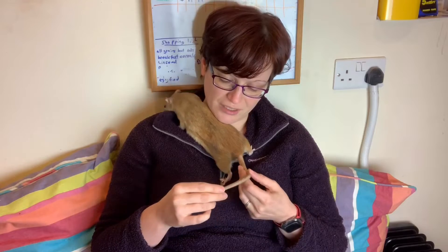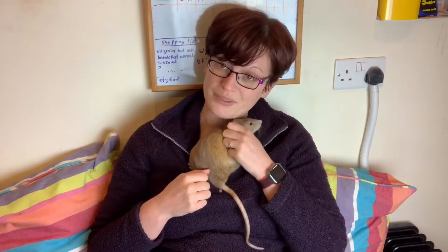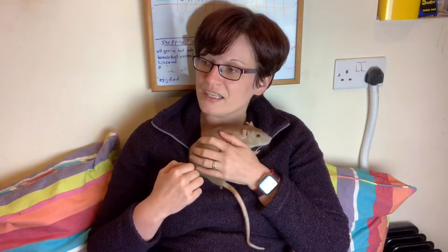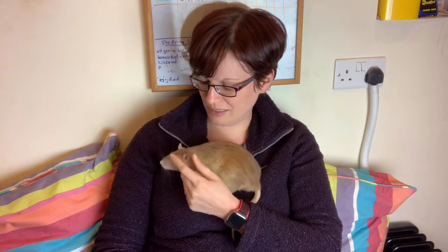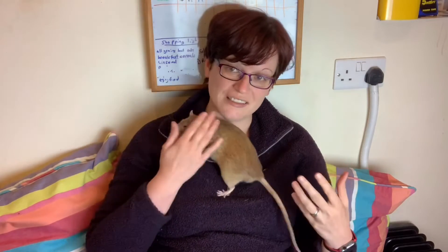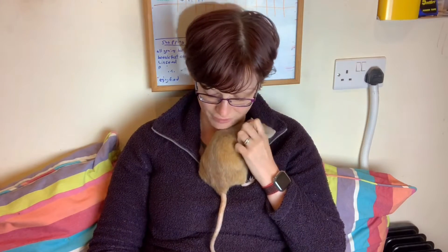Some of the more acceptable reasons to castrate are when you've got a rat that's clearly suffering from hormonal imbalances. This does happen even in well-bred rats, though it's more common in rats not bred from a temperament standpoint. It might be a rat that constantly feels tense — you can usually feel it in their muscles. Burko was very like that in the early days; if you want to see that, look at my socialization series.